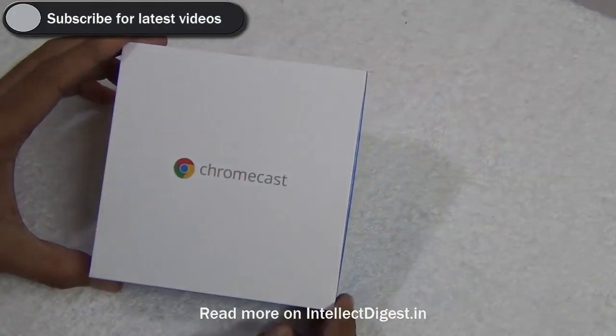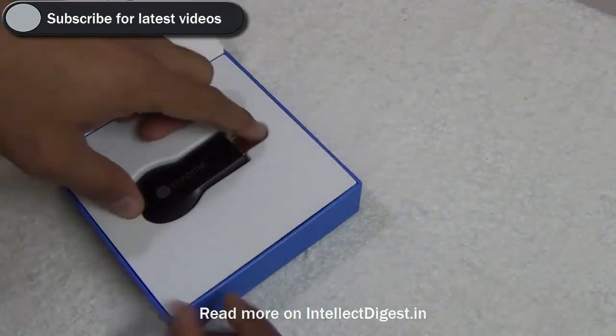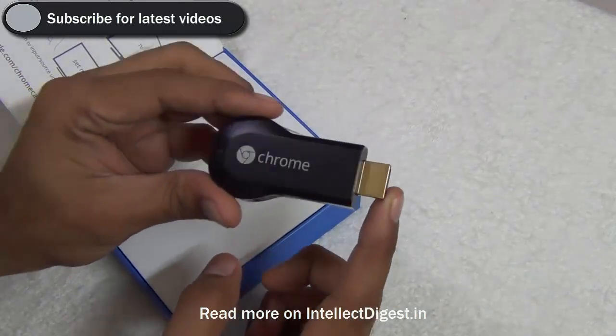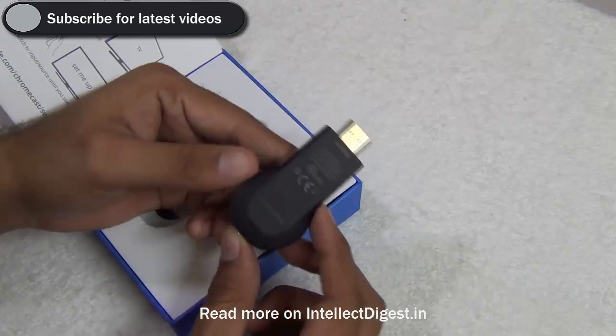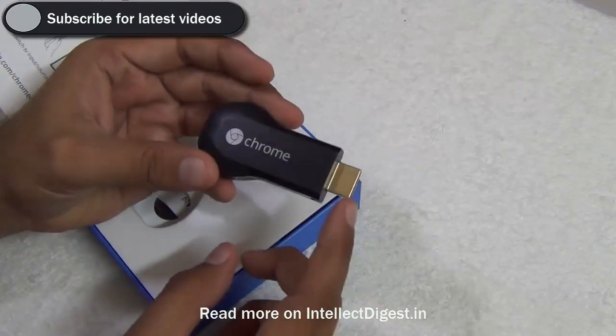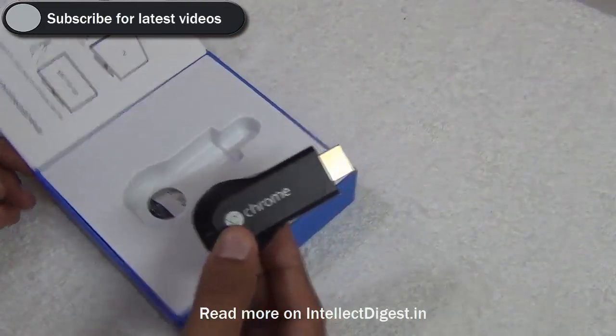Google Chromecast is an interesting streaming device from Google. In this video we talk about how you can use Google Chromecast outside of USA. It has certain services which can be accessed only inside USA, but there is a partial use which can be done from this device outside of USA.